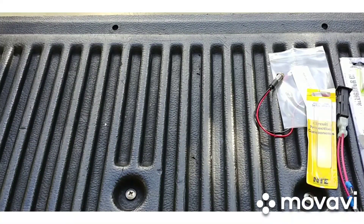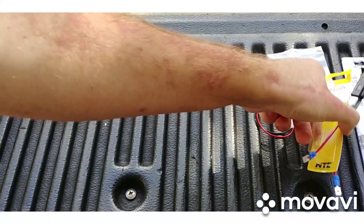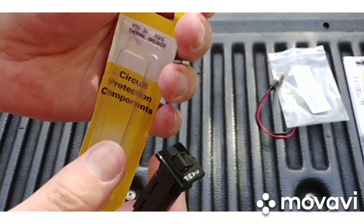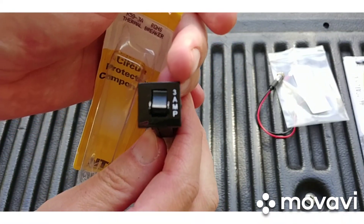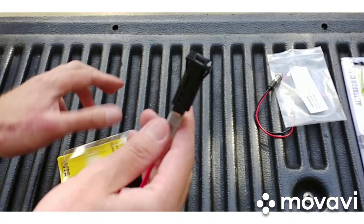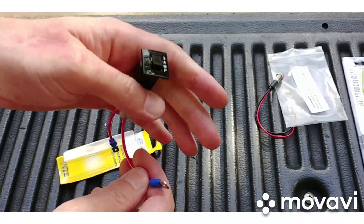Alright guys, what's up — hope everyone's having a blessed day. Just want to show you some cool HVAC goodies and toys. I got this from Amazon — a little three-amp circuit breaker. In theory, this would be very similar to the little popper, only it's a third the price.